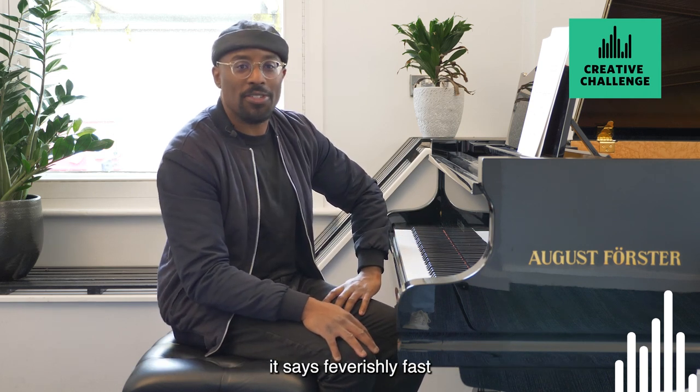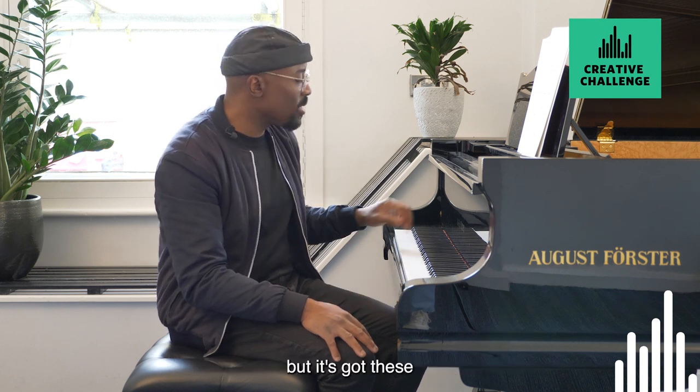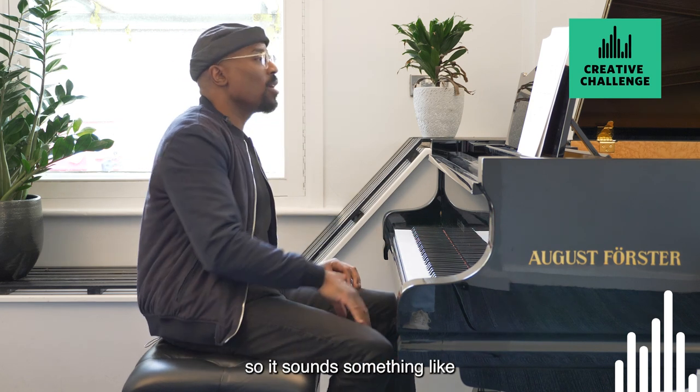It says feverishly fast — you don't often see that at the start of a piece. But it's got these sforzando ones, so you punch these notes out. So it sounds something like...